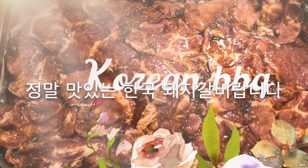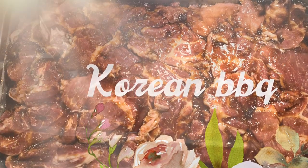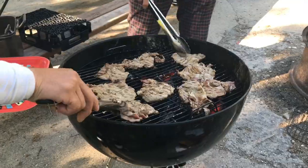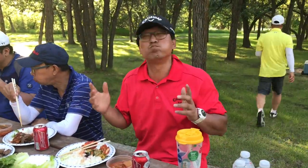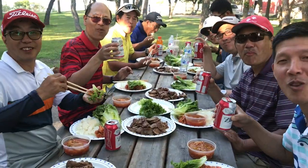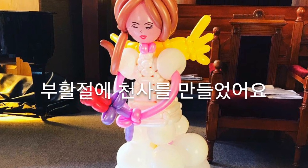Korean pork barbecue — it's really delicious. Marinated pork shoulder for two days. They roasted Korean barbecue with charcoal. I made an angel balloon for Easter.